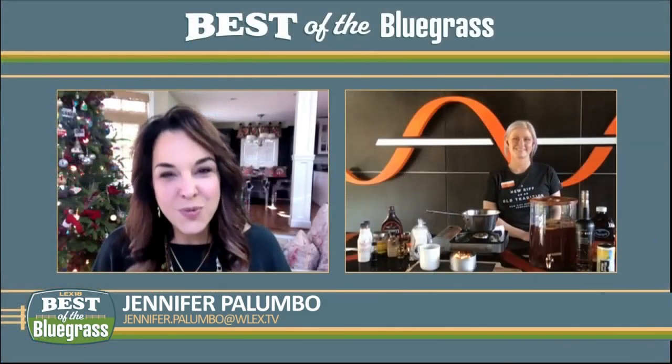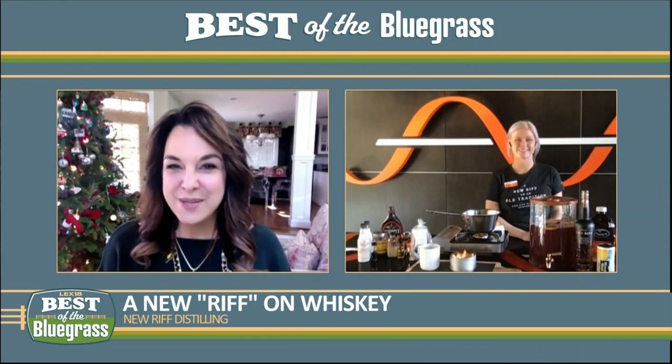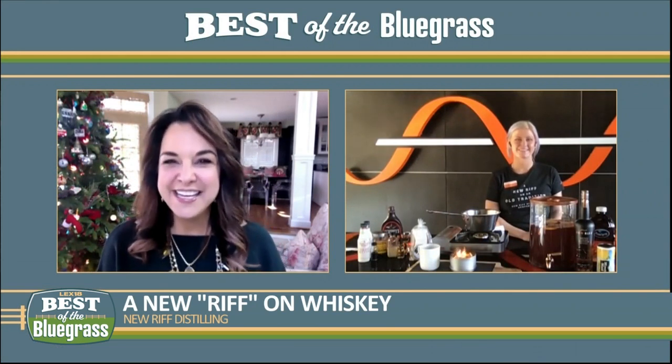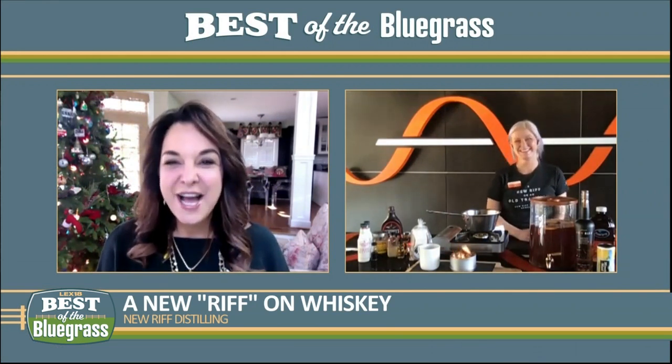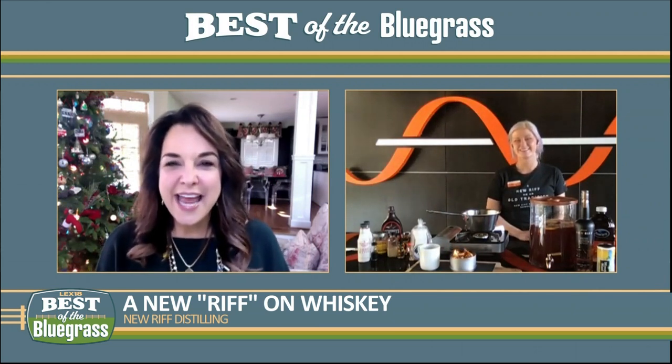It's a new riff on an old tradition. You can get in the holiday spirit with spirits from New Riff Distilling. Katie Tobin joins me from Newport — she is the brand ambassador. So tell us about New Riff Distilling and how it's different.